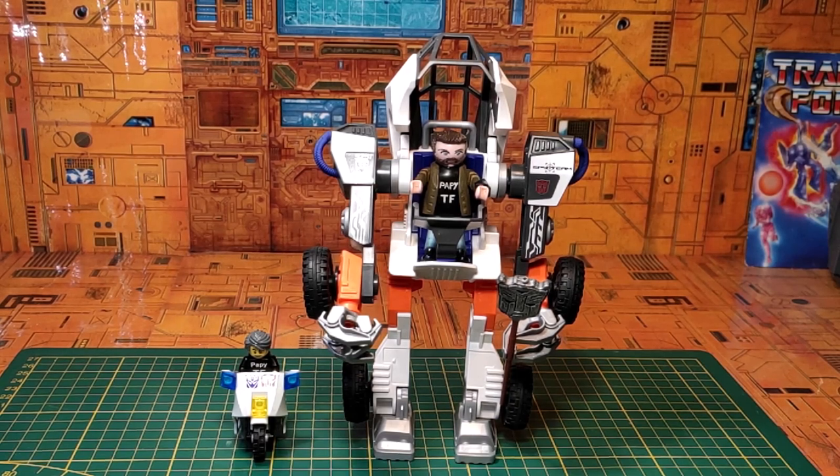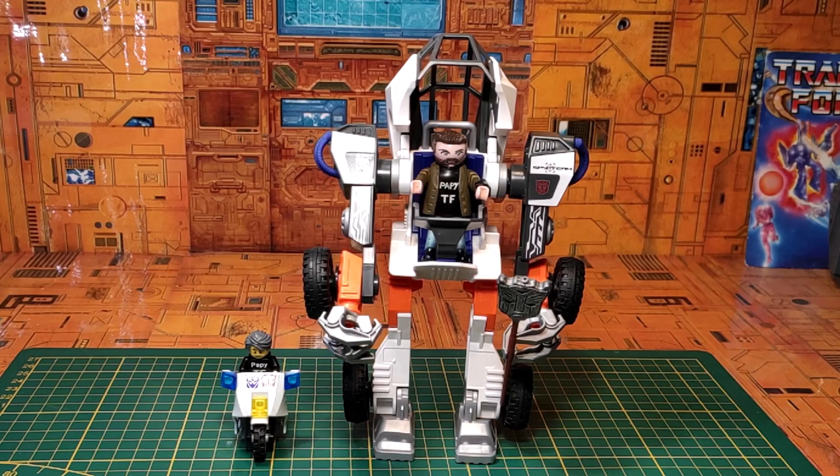Cette gamme est assez particulière dans l'univers DX, puisqu'elle avait pour particularité de ne pas posséder de visage à proprement parler en mode robot. C'était plutôt le cockpit, l'habitacle en lui-même, qui formait le visage. D'où ce surnom qu'on leur donnait dans les années 80 : tête de cockpit, tête de vitre, tête de pare-brise. Des dénominations assez nombreuses, atypiques mais néanmoins très intéressantes. Je vais vous présenter aujourd'hui le petit Stex, un camion semi-remorque routier.